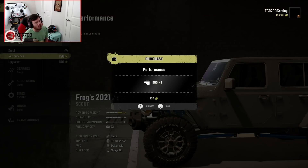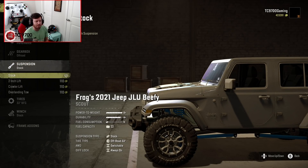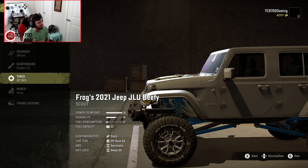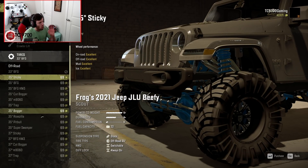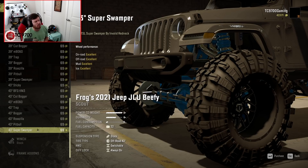As far as the engine goes, we're going to throw the performance engine in, and then gearbox-wise, I'm going to put the off-road transmission. Suspension-wise, the options are different for the beefy version versus the weekend warrior version. The beefy version comes with a 2-inch lift, a crawler lift, and an overlanding tow setup — it actually has an overland trailer I'll show later. We're going to go with the crawler lift. Tire-wise, you start with a 33-inch BFG mud terrain, then it goes up to a 35-inch sticky, and all the way up to a 43-inch super swamper, in increments of 35, 37, 39, and 43.